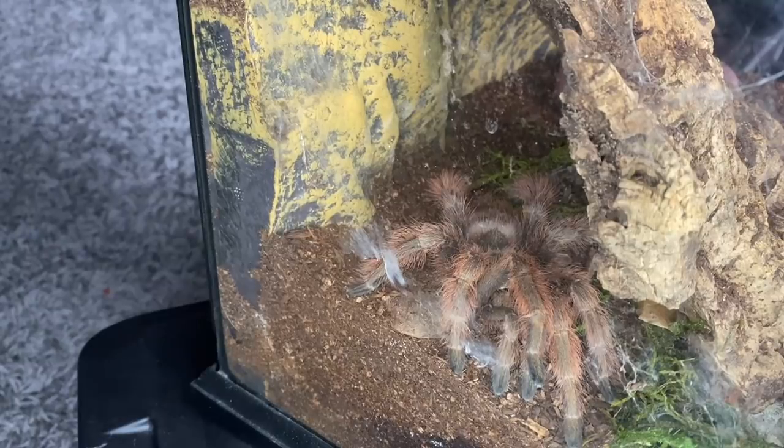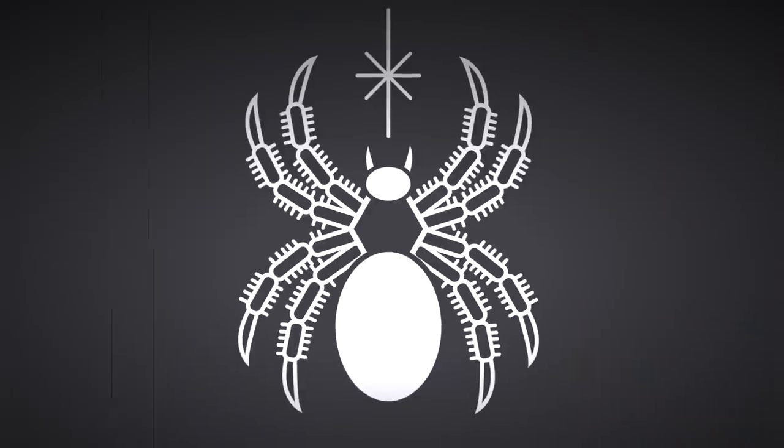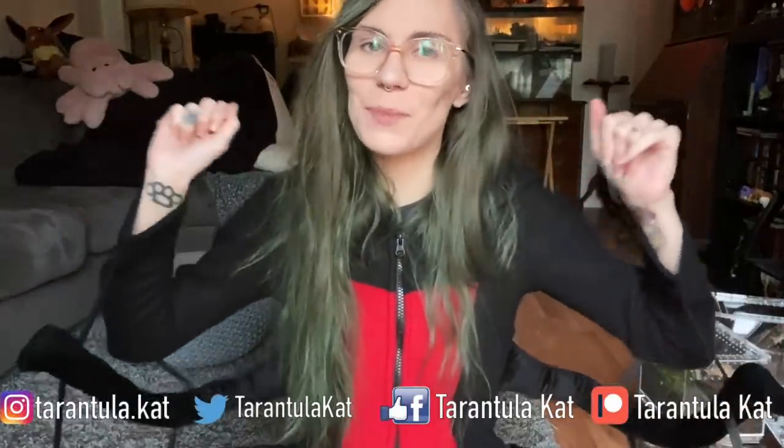I have actually saved the absolute biggest hornworm for last. Hello everybody, welcome back to my channel! Today we are going to be feeding my tarantulas gummy worms, aka hornworms.